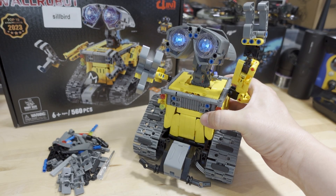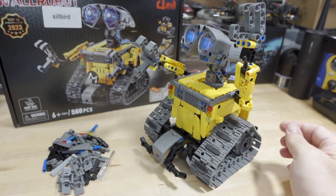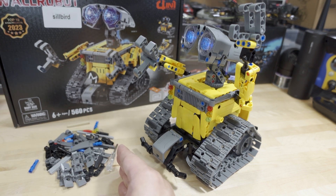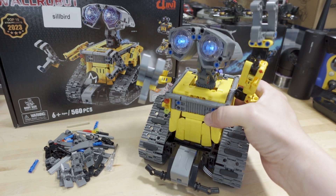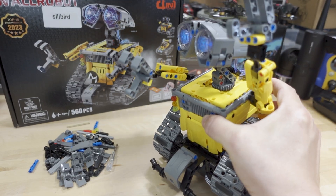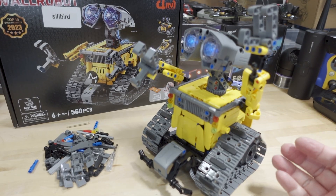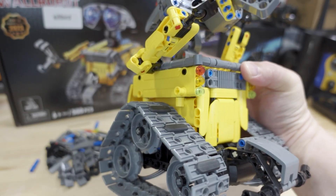Here it is all done. It took me a bit longer than I thought — actually several hours. There are a lot of leftover parts here, but obviously those are going to be used for the other models. There are like four or five alternate models, but this is the only one I'm going to put together. I decided not to install the stickers because I may make the other models later and the stickers probably won't look appropriate for those.